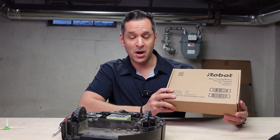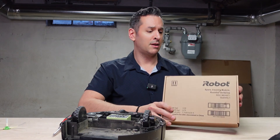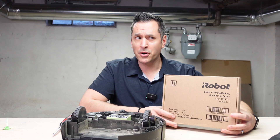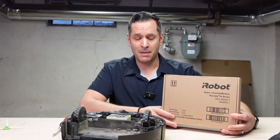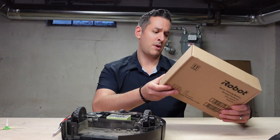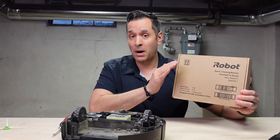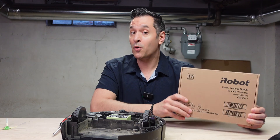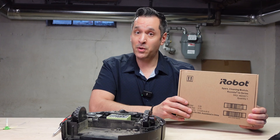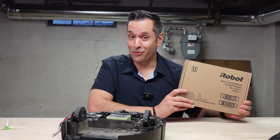Now we have the fresh cleaning module — or spare cleaning module as they're referring to it. I got this from the iRobot shop. It was far cheaper on iRobot versus Amazon, and it came with free shipping and got to New Jersey pretty quickly — probably about three days in the mail. I'll leave a link to iRobot in the description below so you can order it direct. Or if you want to support the channel, purchase through the Amazon link as well — I do get a commission off those sales, but make the best decision for you.